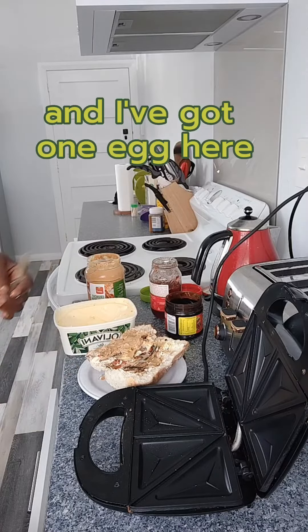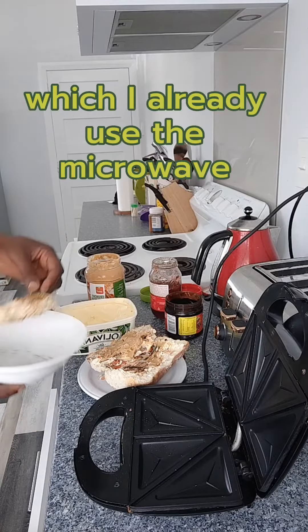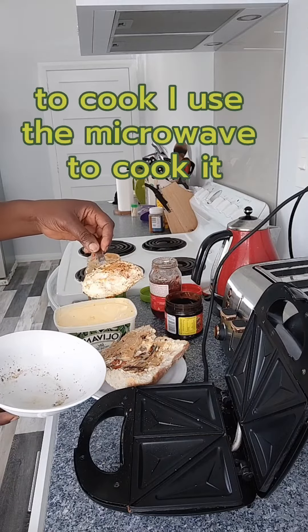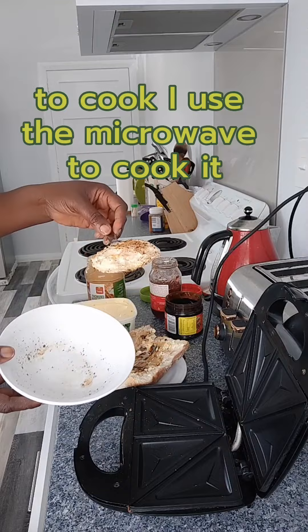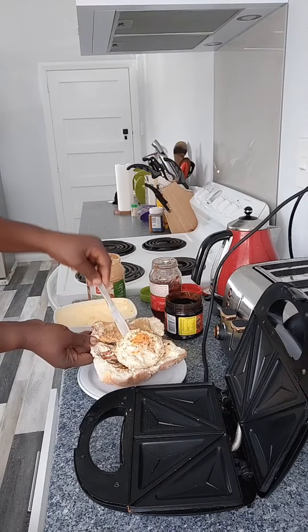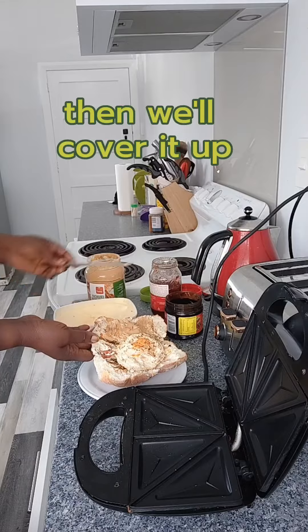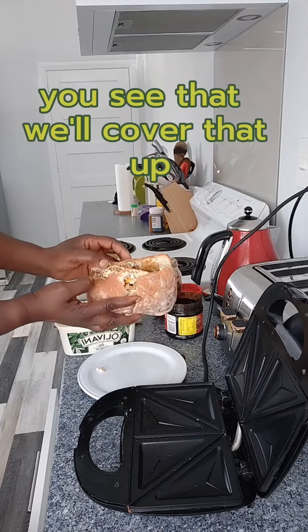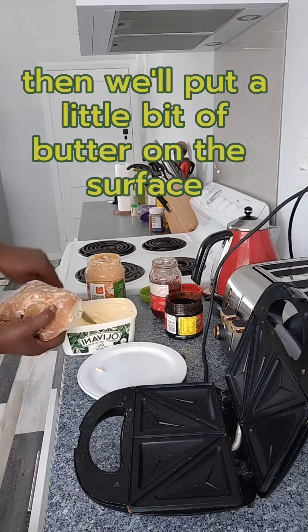I've got one egg here which I already cooked in the microwave. I'm going to add that on there, then we'll cover it up.